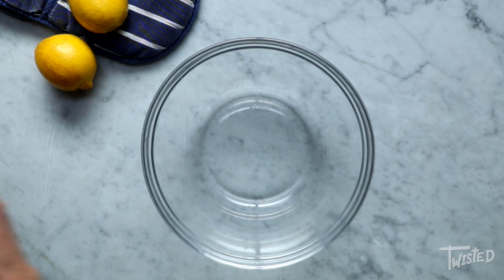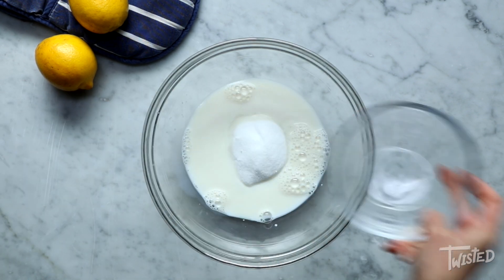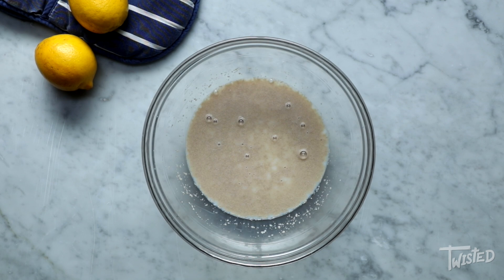There are so many other delicious recipes in Twisted: A Cookbook — it was actually really hard to pick one favorite, but these buns are so much fun to make and really, really delicious. But first things first, we're gonna make the dough.